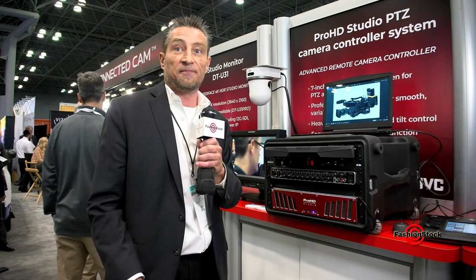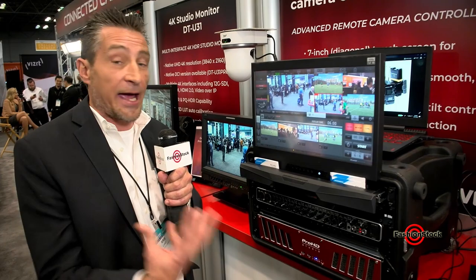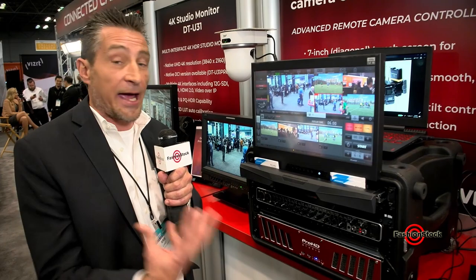This unit has an i9 processor, two solid-state hard drives — a 250 gig and a 500 gig. Not only can you bring in cameras and add graphics, you can record right here in the unit and you can stream to five places simultaneously. All brought to you by JVC. Once again, I'm Chris Lang. Thanks for joining us here at NAB New York 2018. Bye guys.